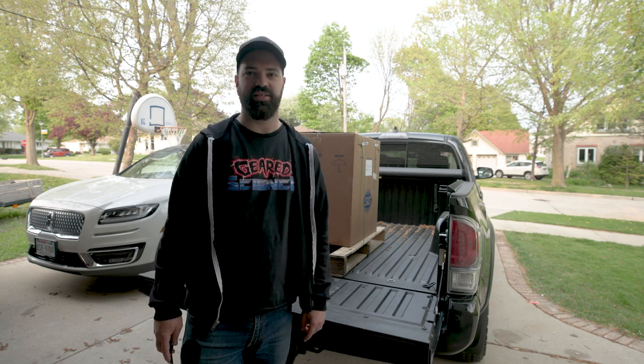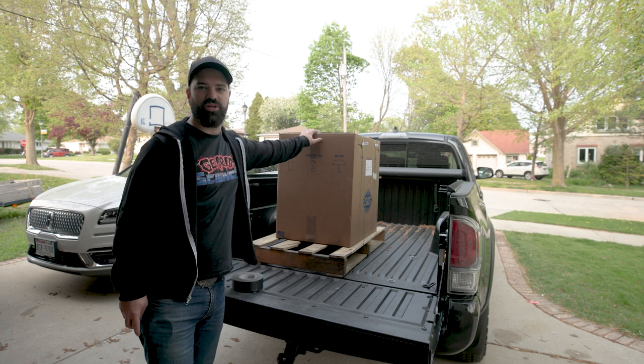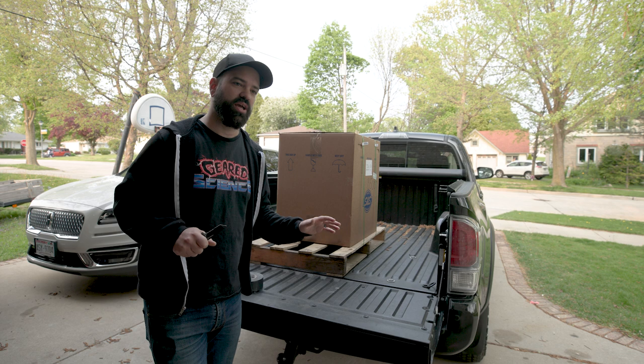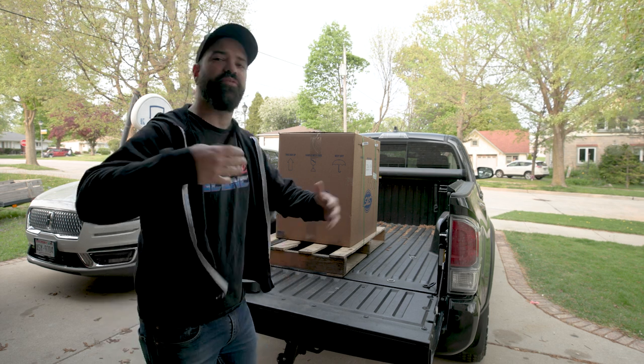What's up guys, Brian from Geared Science here. I have just acquired a brand new 93 inch shovel head from S&S. I've never had a brand new motor before and figured we'd unbox this thing and see what it looks like. We can all share in the excitement.